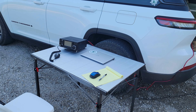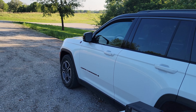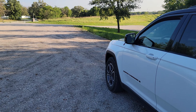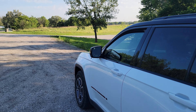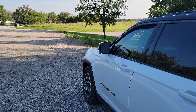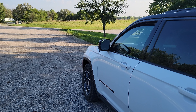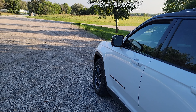Hey everybody, this is John KC0JH again, and today I'm going to activate another park for Support Your Parks Weekend. I am about an hour and a half north of my QTH at the King Lake State Conservation Area, which is Park Kilo 6483.